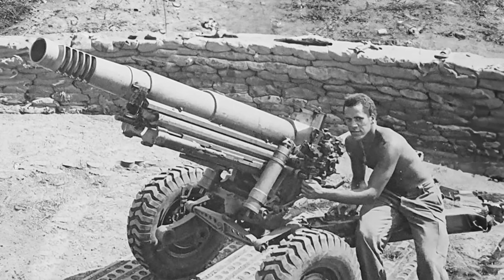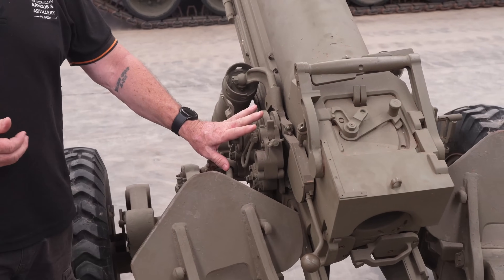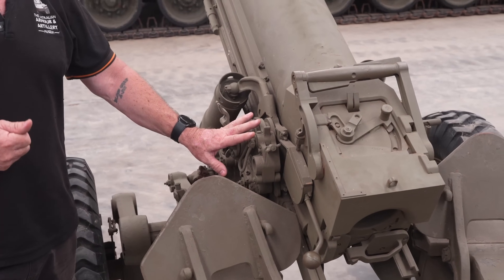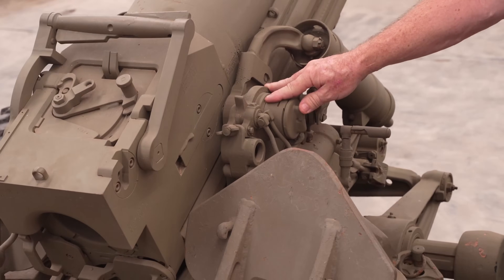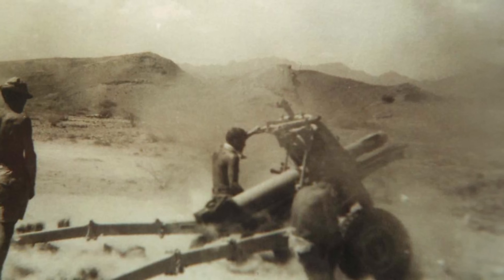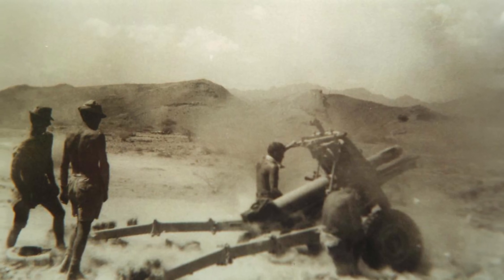There are two different dial sights we can use for this gun, placed on the left-hand side. The first is the Number Two Mark One dial sight and the second is the dial sight L1A1. Fitted on this side is the telescopic sight, or direct fire sight, the M1A1, which gives a magnification of times three and a field of view of 12 to 15 degrees.